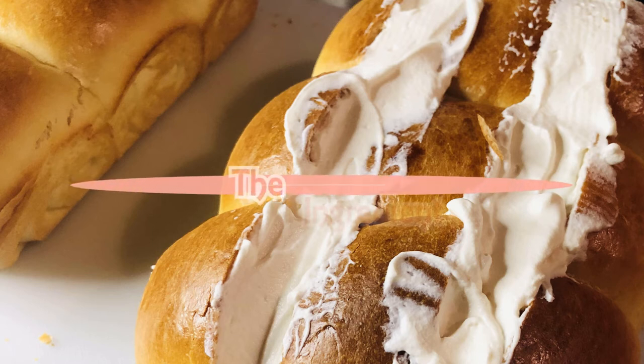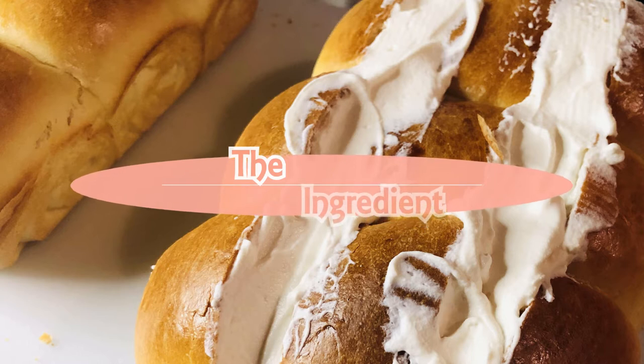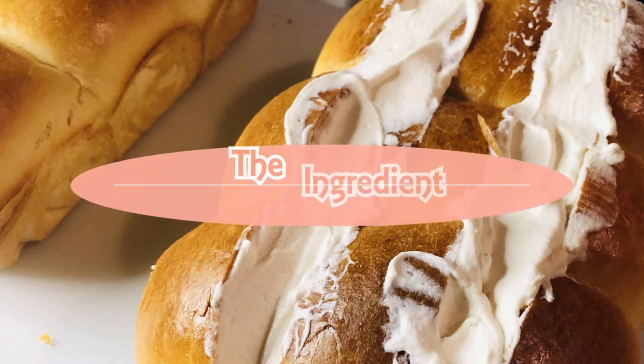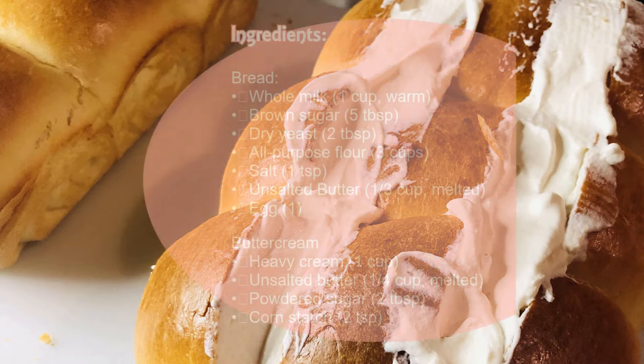Hi, welcome to my channel. Today we're making buttercream bread. If you have not subscribed yet, please click on the channel icon down below — I would love to share my weekly cooking experience with you.